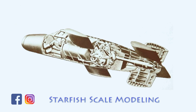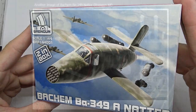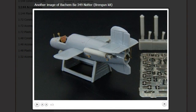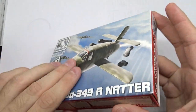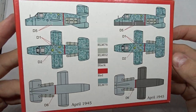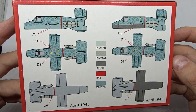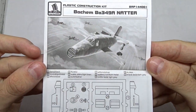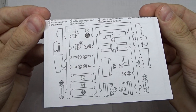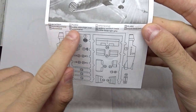This kit was released in 2016 by Bronco and you actually get two kits in one. You can also buy photo-etch detail sets and launch towers separately. On the back of the box we can find the painting and decal guide for two versions. Bronco uses the RLM color codes, which is a plus. In the manual we can find an overview of the parts as well as the part numbers and some more colors.